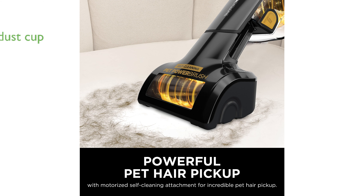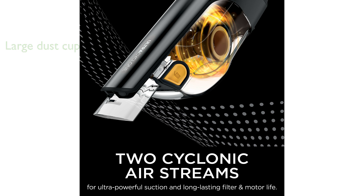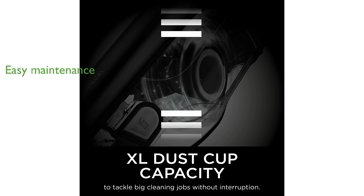With an extra-large dust cup, this vacuum is well-equipped to handle big cleaning jobs without frequent emptying. Weighing only 2.8 pounds, it is lightweight and portable, making it easy to maneuver around the house. The washable filter and clean-touch dirt ejector make maintenance and debris disposal both simple and hygienic.